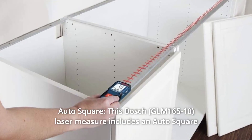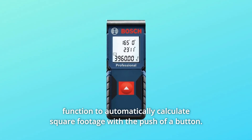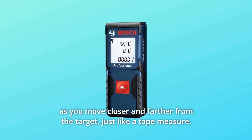Number 3: Auto Square. This Bosch laser measure includes an auto square function to automatically calculate square footage with the push of a button. Number 4: Live measuring. Provides default real-time measurement that adjusts as you move closer and farther from the target, just like a tape measure.